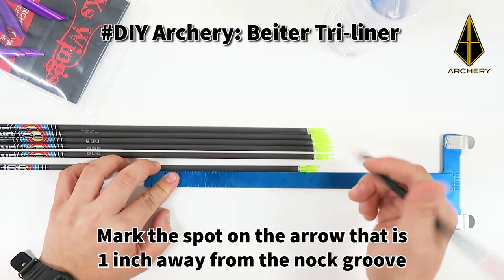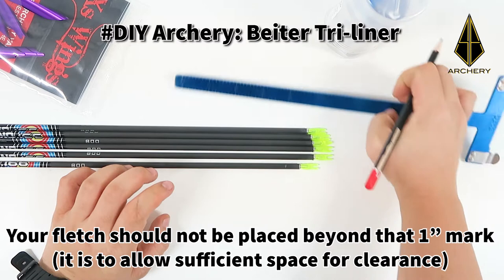Once your arrows are clean, mark a spot on the arrow that is 1 inch away from the knot groove. Your flat should not be placed past that mark.